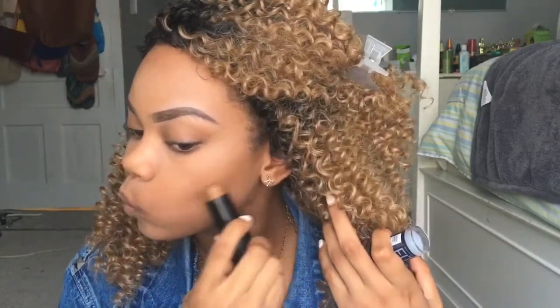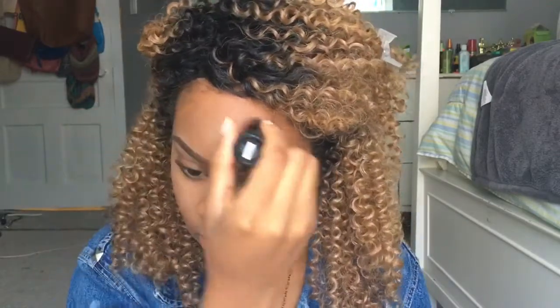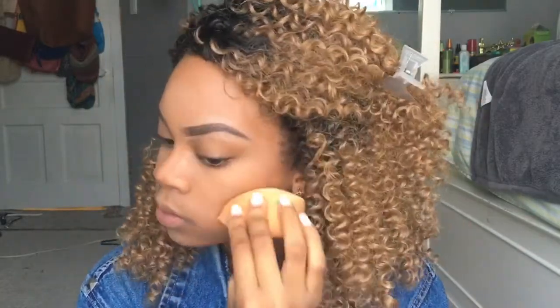Because this is an everyday makeup look I'm not going to go too deep with my contour. I'm taking my Fit Me Foundation Stick in the color Coconut and applying this to my cheeks, the bridge of my nose, my forehead, and my chin, then blending that out with my beauty blender.